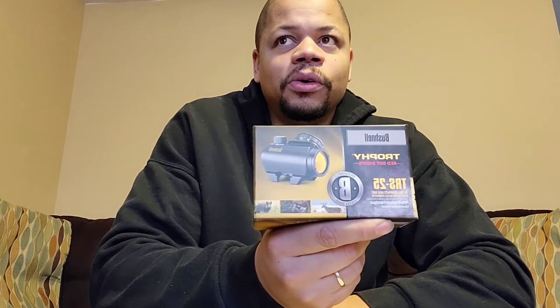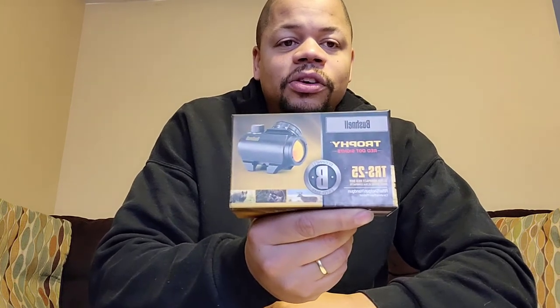I actually picked this one up on Black Friday for $89. So far it seems to have held up fairly well. I've only run it on my FX9 at this point, but it's handled the recoil of the direct blowback fairly well. It hasn't shifted zero from being taken off and put back on, and it comes with a one-year warranty. All in all, for the money, I would call this a very good red dot. This is the Bushnell Trophy TRS25.